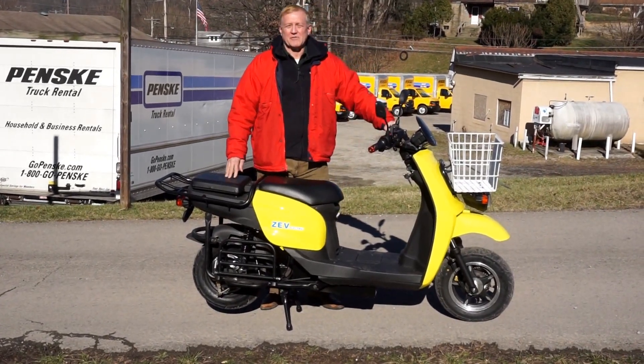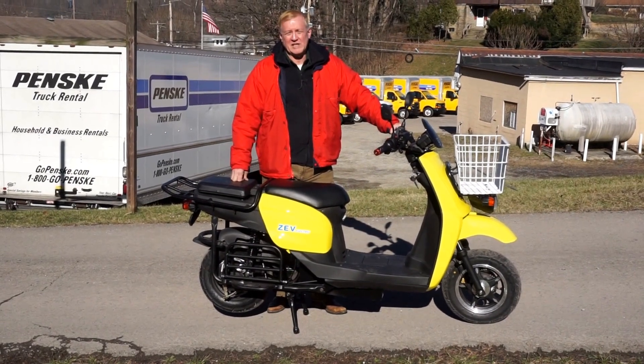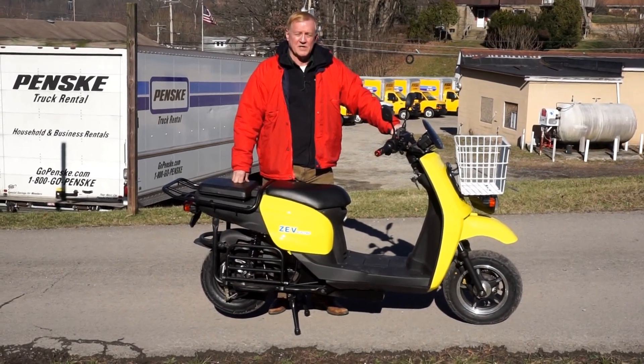We are Z Electric Vehicle, known in the industry by the brand name ZEV Electric. This is our new redesign for the 2016 model 2700.